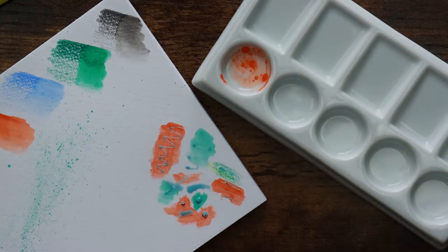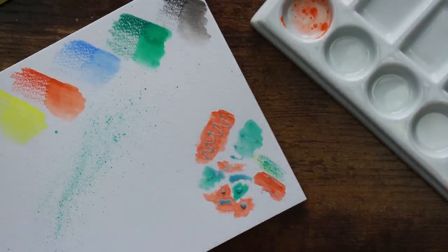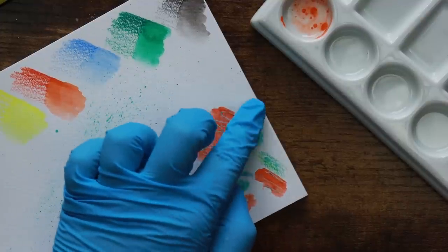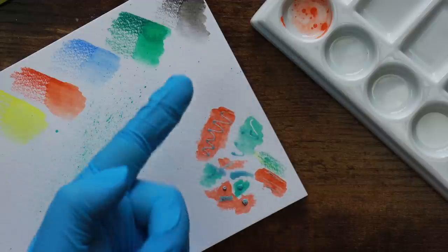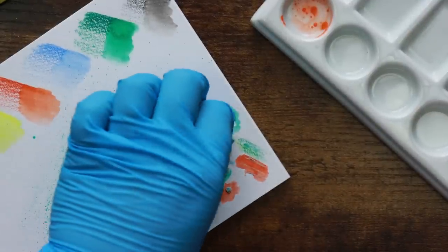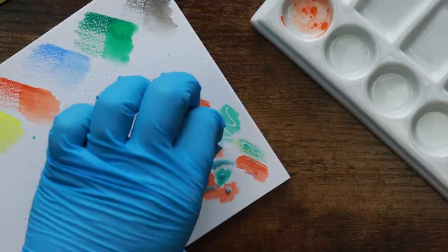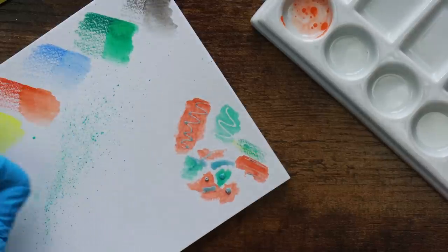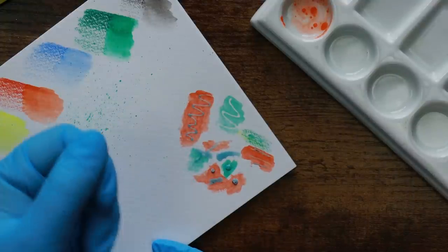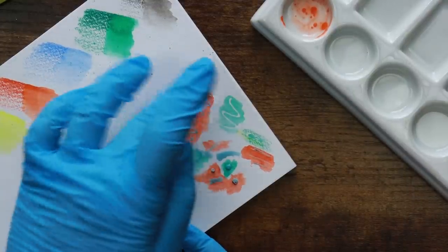Now here's the thing — this is where a lot of masking fluids let themselves down: the peeling or removal. I'm going to start here. Some people like to use an eraser. I have these gloves on which is actually quite a good surface as they're slightly textured. I'm actually able to pull it up fairly easily. Good quality masking fluids will let you do this with relative ease without tearing up the paper. The longer masking fluid sits on the paper the stronger it bonds, so the more likely you are to actually pull up the surface of the paper.